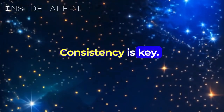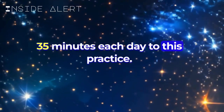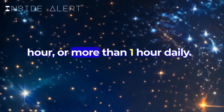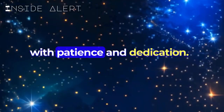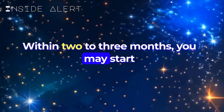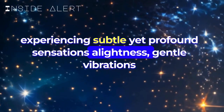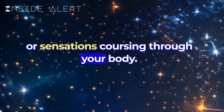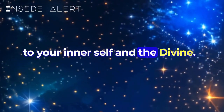Consistency is key. Aim to dedicate at least 20 to 35 minutes each day to this practice. You can increase this time to one hour or more as your experience grows. With patience and dedication, within two to three months, you may start experiencing subtle yet profound sensations — a lightness, gentle vibrations, or sensations coursing through your body. These are signs of your growing connection to your inner self and the divine.